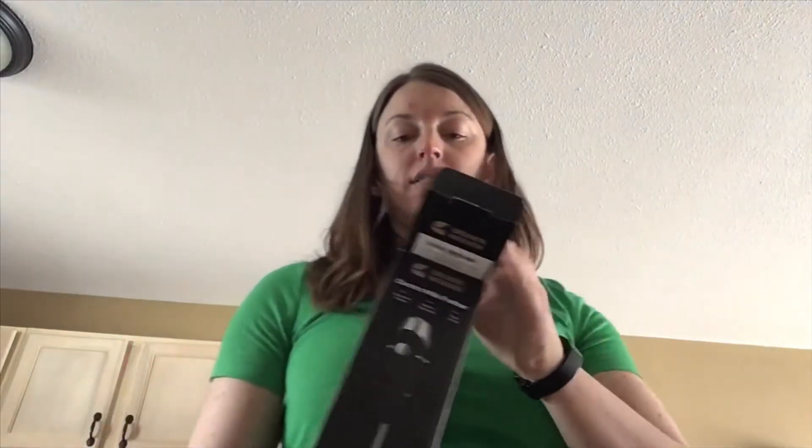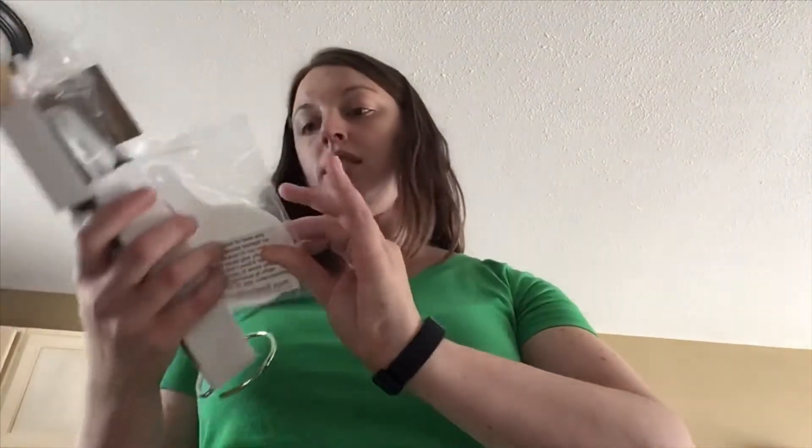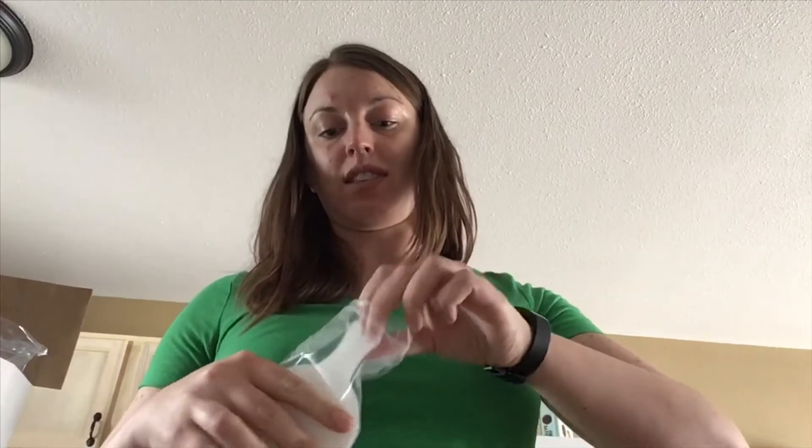We're going to open it up to see if we can get a better froth than our espresso maker, which doesn't always froth well. So pulling it out here, it has a thank you card, which is really cool. It comes with stencils, if that's the right way to call them.